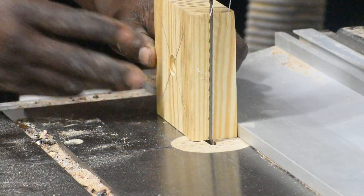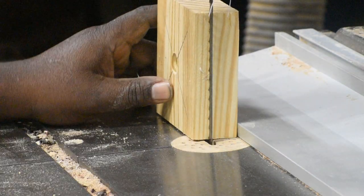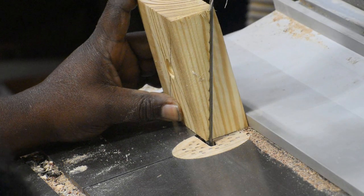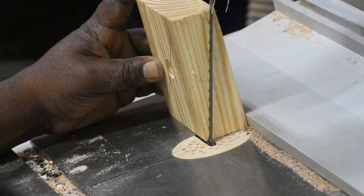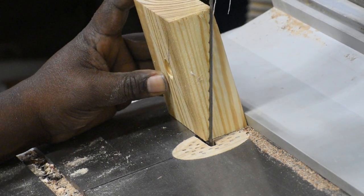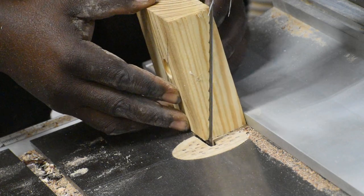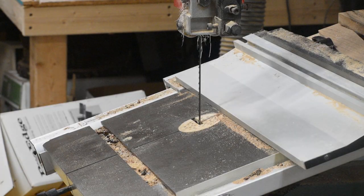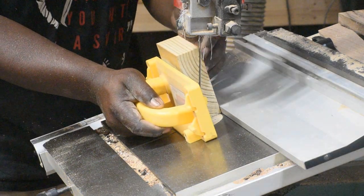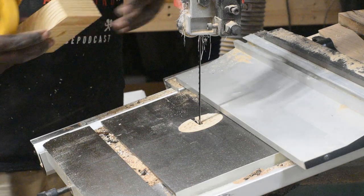Now that we have a hole in all four blocks, we're going to cut them in half on the bandsaw. I just tilt the table and move the fence and the block around until I get it relatively corner to corner — I ended up at about 73 and a half degrees, though that dimension would change based on the size of the squares you started with. I'm using the Micro Jig Gripper push block here, as holding the workpiece in this kind of operation can get a little sketchy, but this helped out and I was able to make these cuts very easily and safely.